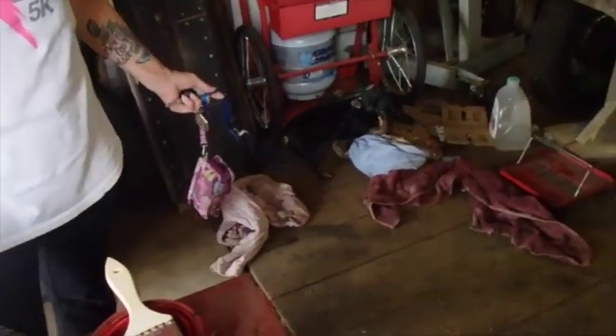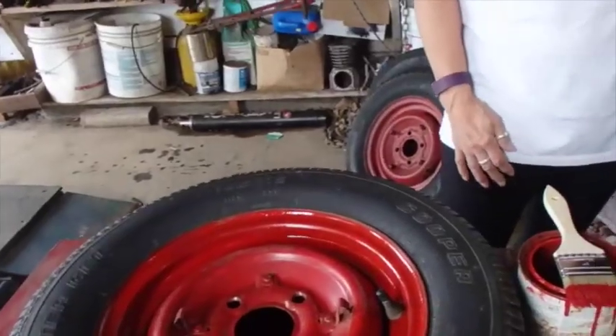Why have all dull-looking red when you can have bright red? All bright and shiny-o!